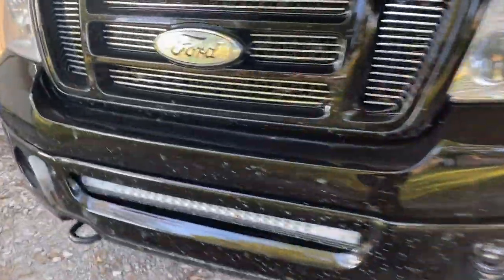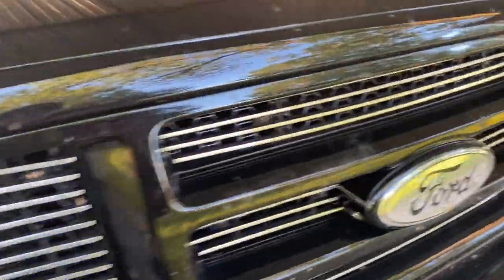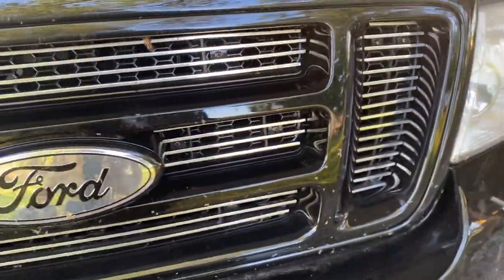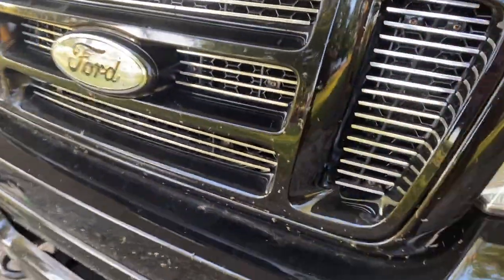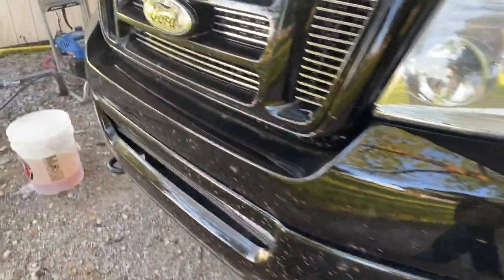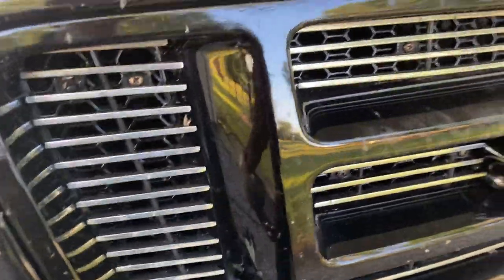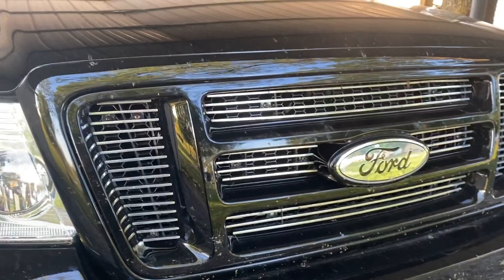Hey guys, welcome back to the channel. The front end of this truck is absolutely covered in bugs, and if you're anything like me — I also detail cars as a side job — bugs are the worst part of the vehicle. But I think I have something here today that's going to change that for everybody. When I say a truly touchless bug wash, I mean touchless.